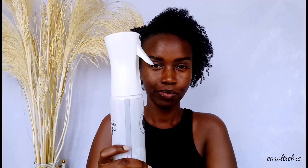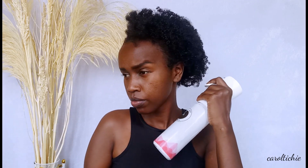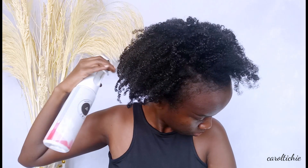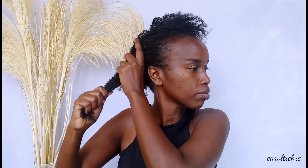This is my shrunken wash and go that I'm going to attempt to stretch using the banding method, starting off with water so that my hair can be pliable. I grab some oil — I use any oil, this is avocado and sunflower oil — then I squeeze it into my hair. I squeeze, guys, not rub — squeeze.